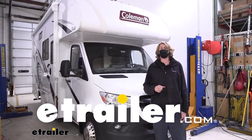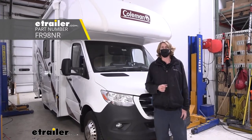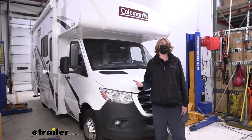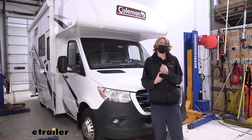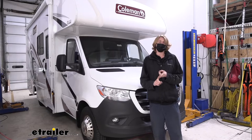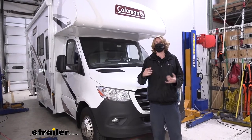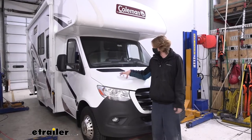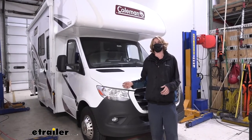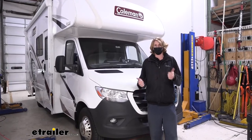Hi there Mercedes owners. Today on your 2020 Mercedes Sprinter 3500 we're going to be taking a look at and showing you how to install Furion's wireless camera system. With this system we're going to need quite a few additional parts: butt connectors, ring terminals, quite a bit of wire, and we're also going to be using Tucantia's universal wiring kit to give us the necessary signals to power up and utilize our camera. The Mercedes doesn't like to play well with the system, so you're going to set some dash lights if you just try to hook it up to its existing wiring. Follow along and we'll cover what you need — get ready for an adventure.